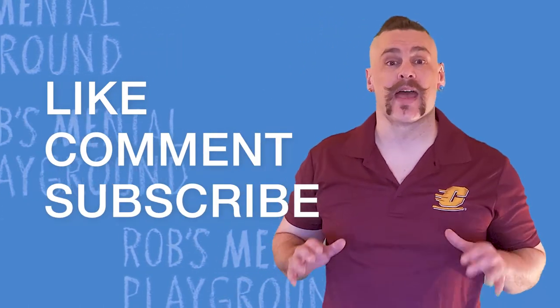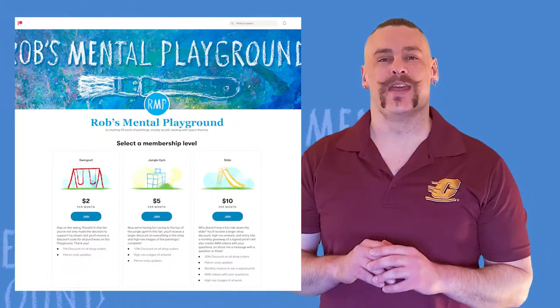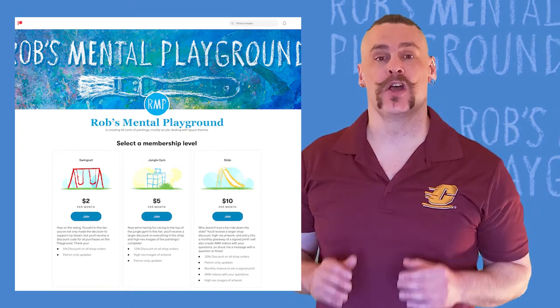Also, if you have some extra loot and would like to aid in my art supplies fund, you can become a patron by going to patreon.com slash Rob's Mental Playground. This piece is a little bit different, because it abstracts some photographs I took of machinery that one of my friends had around his garage. It reminded me of spaceships and science fiction, so I incorporated them into this piece.